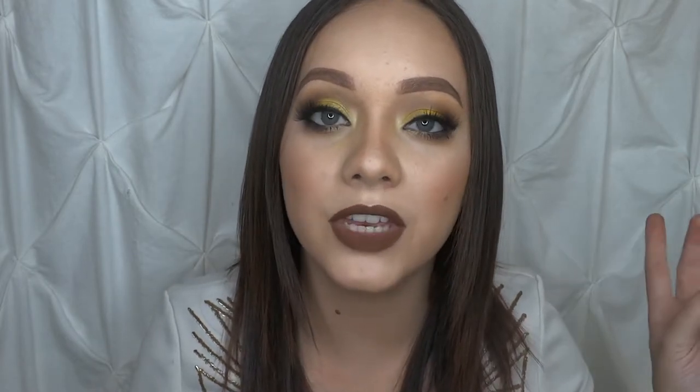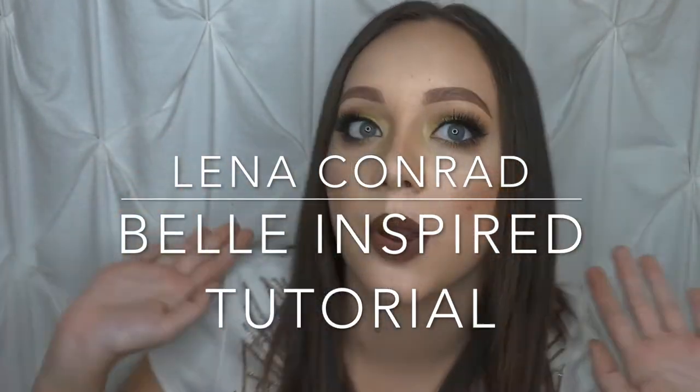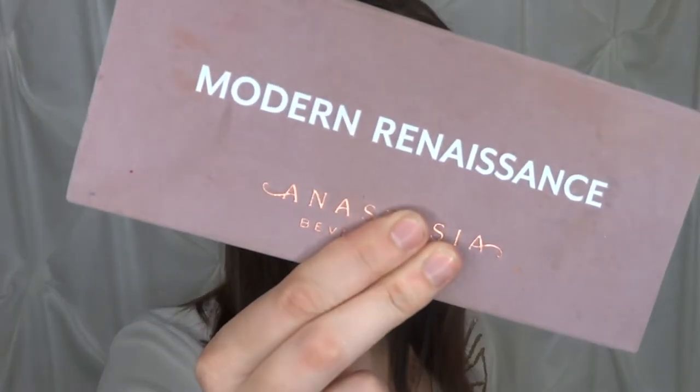If you guys want to see how to achieve this look please continue on into this tutorial, and if you're new please be sure to hit that subscribe button because I post videos twice a week. To get this Belle inspired look I am going to be going into my Modern Renaissance palette for my transition shade, and as always I'm going to be using the shade Warm Taupe to set by transition in the crease.